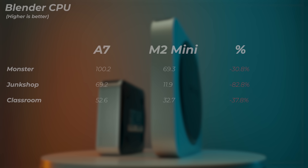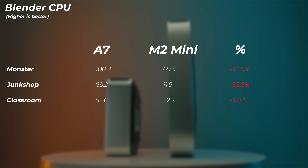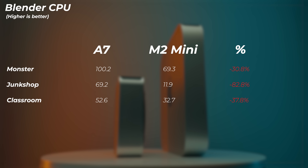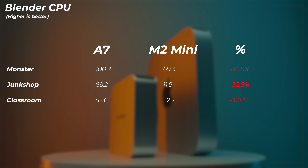Moving on to Blender — this is the CPU test, as both devices crashed during the GPU test so that was left out. The M2 Mini is 30.8% slower in the Monster scene, 82% slower in the Workshop scene, and 37% slower in the Classroom scene. It's fair to say that in Blender, the Windows machine wins again.